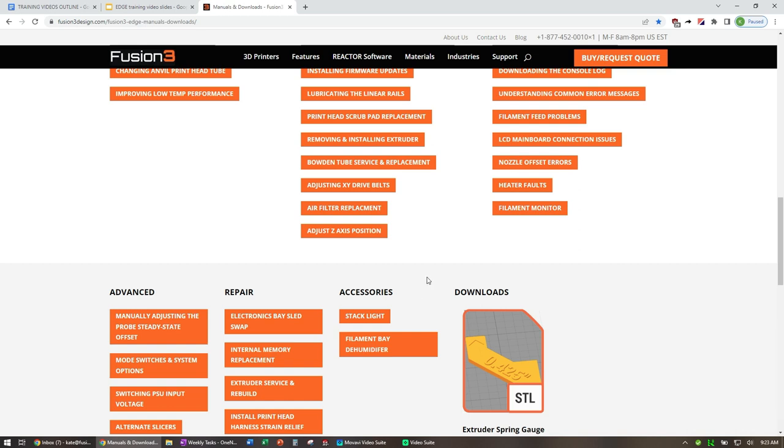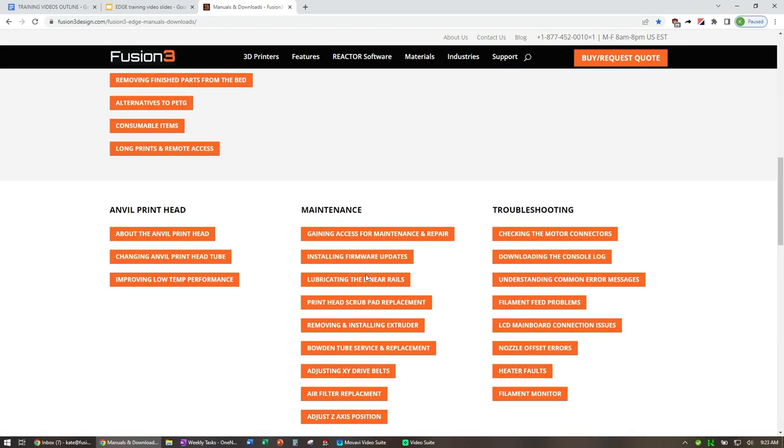This is where you need to come if you're looking for documentation — start here. If you're unsure or can't find the right document, just reach out to us and we'll help you find it.